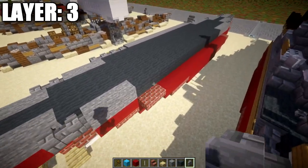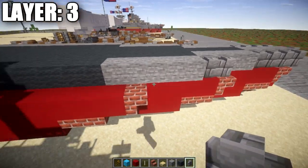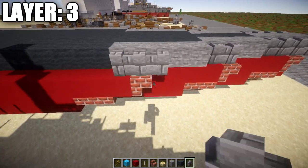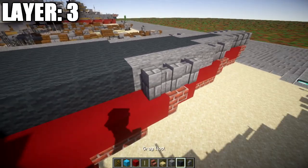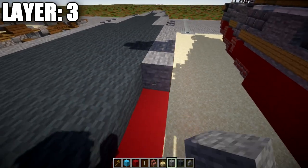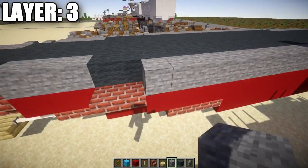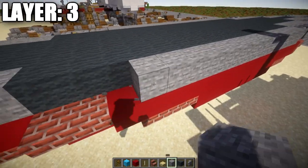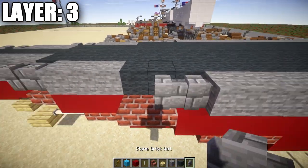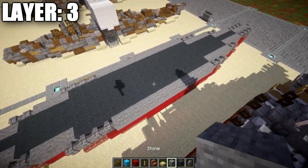Continuing the row of five stone blocks, place stone brick walls on the last three. Coming off them, go back 13 stone blocks, then four stone brick walls back like that.